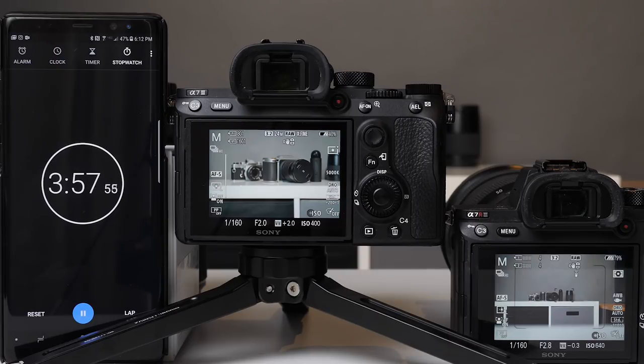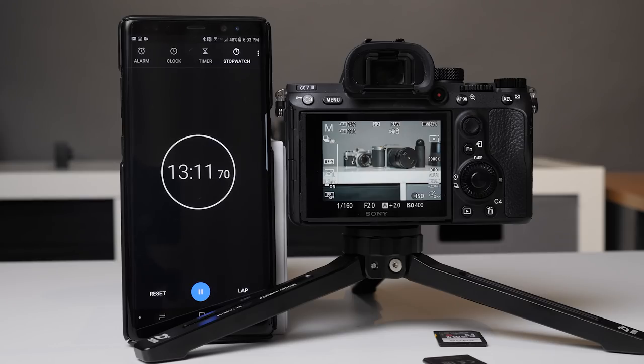We're clear on the A7 III and we still have seven or eight pictures to go on the A7R III. So there's about a seven or eight picture advantage on this setup. You can check out the full review - please subscribe and like this video. I really wanted to do this test and thought it might be beneficial. Thanks for watching, and stay tuned because there's some really cool stuff coming up.